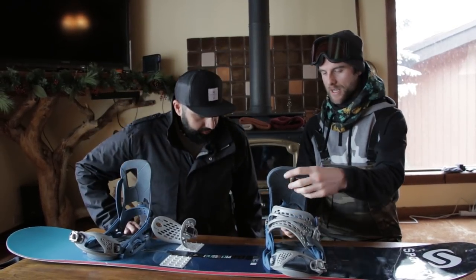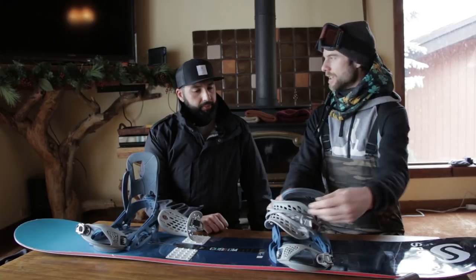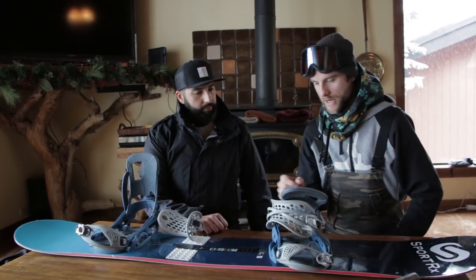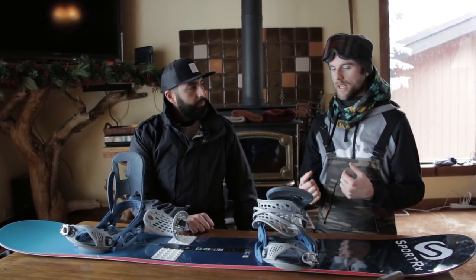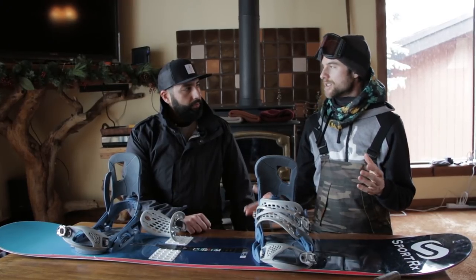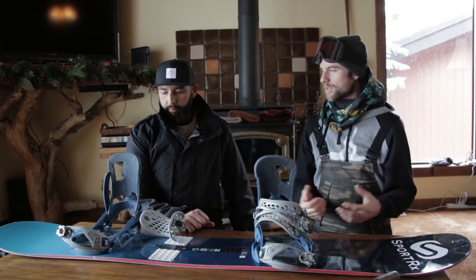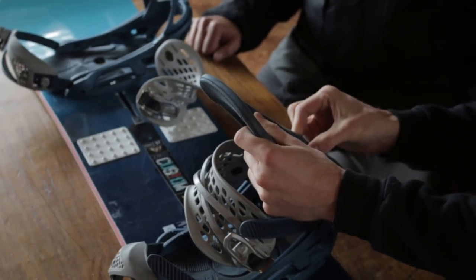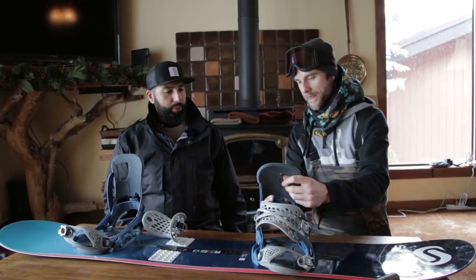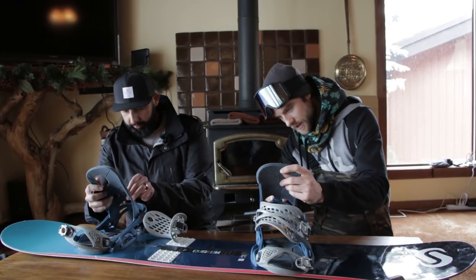One thing that's overlooked in snowboarding is the high backs. The more you angle the high back forward, the more response you'll get from your heels. Right now your high back is at zero, so you're getting no response — you have to lean further back when initiating a heel turn. The range is zero to six; let's set it to 4. That should take away heel side chatter.